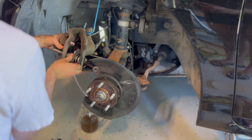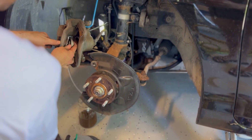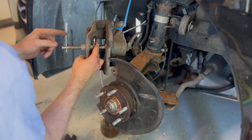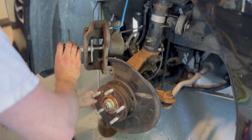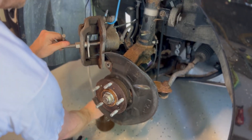Here's the basic operation when compressing the caliper on a 2016 Accord. Just fish it inside the caliper with the backing plate attached and then turn to compress. Super convenient and a million times easier than attempting the job without a specialty tool.